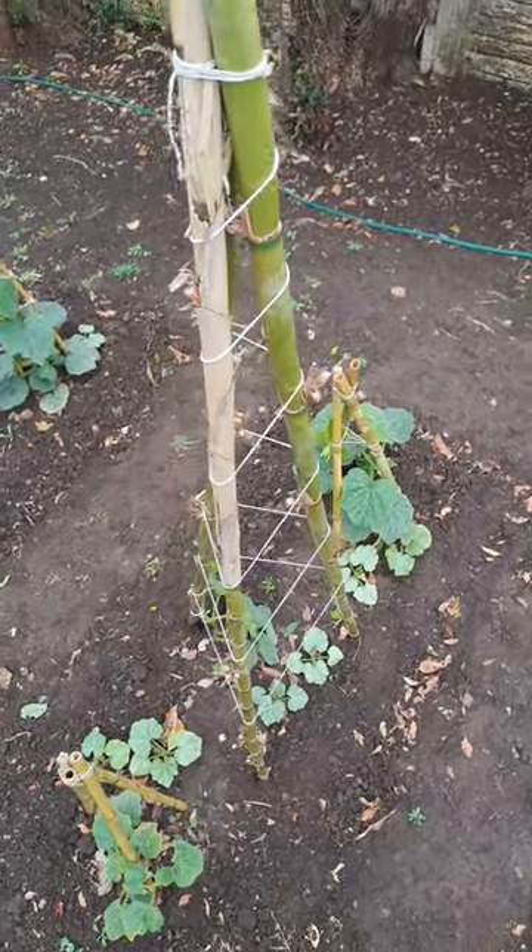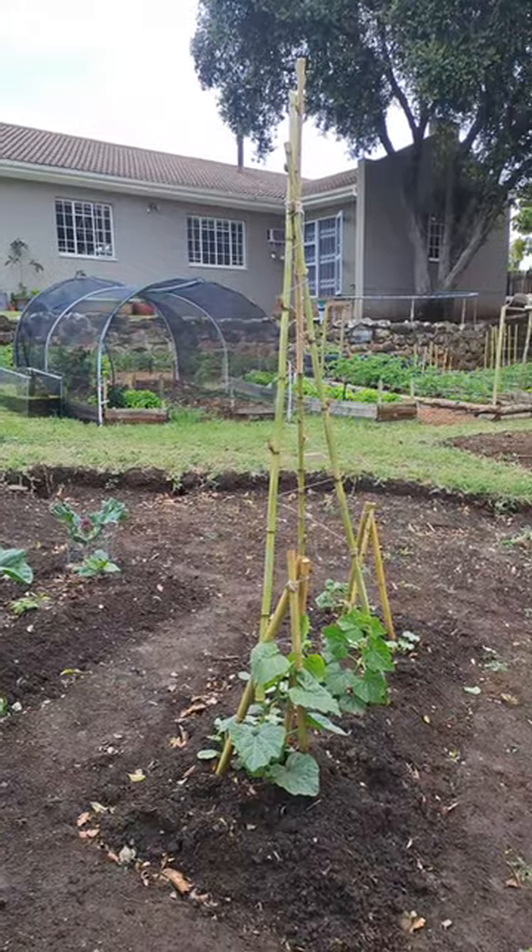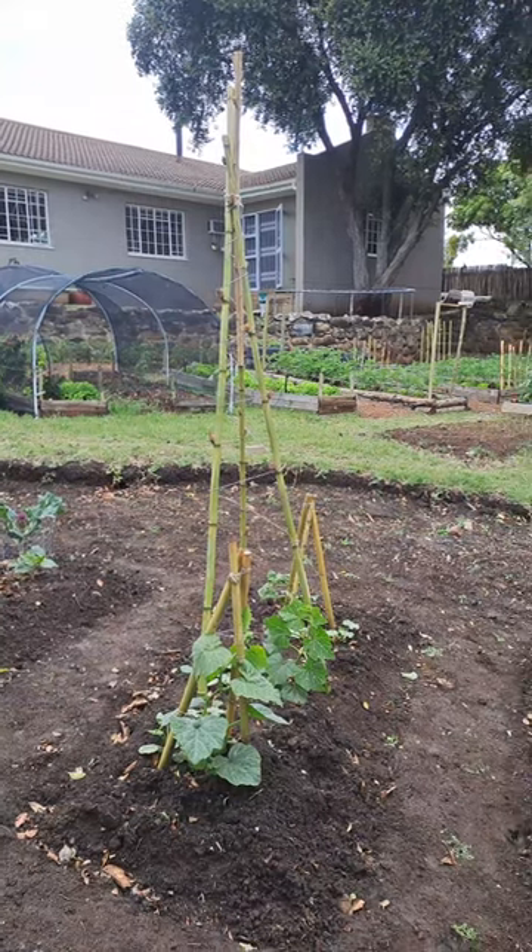Here you can see how I've wrapped the string around the whole trellis, and this is to help the butternut's tendrils grab on. The new trellis is substantially larger, so stay tuned to see how it performs.